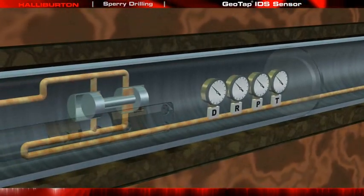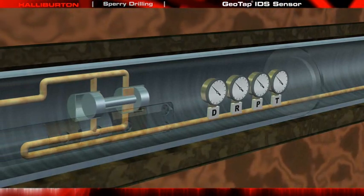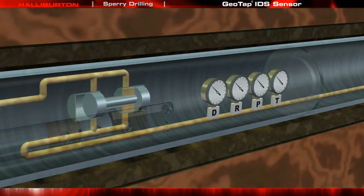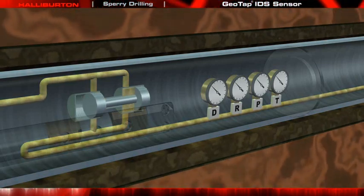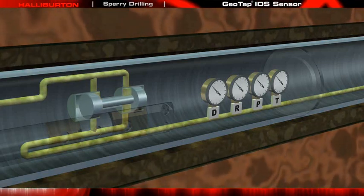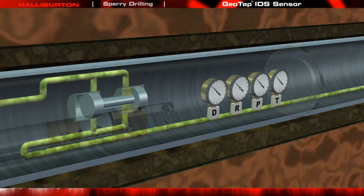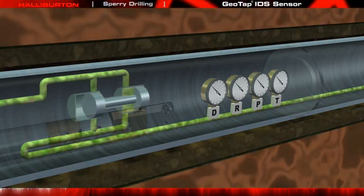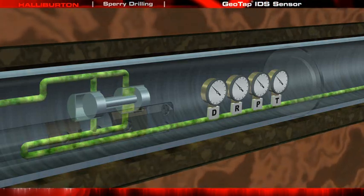The flushing pump pulls the fluids past fluid identification sensors that can measure temperature, pressure, resistivity, capacitance, and density of the fluid. Over time, the fluids being pumped through the Geotap IDS Sensor become less contaminated with mud filtrates. The changes in contamination are monitored continuously with the fluid identification sensors, and also by multiple bubble point measurements taken while pumping.